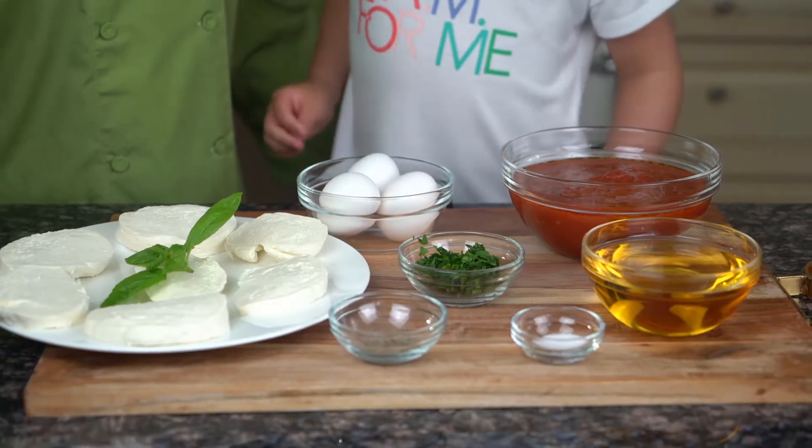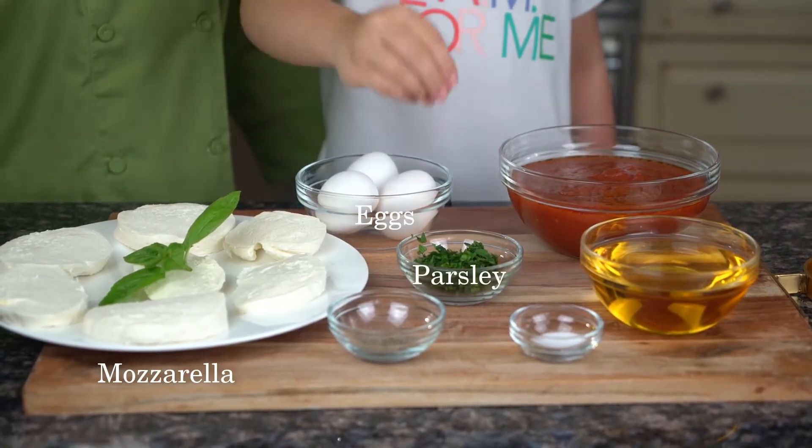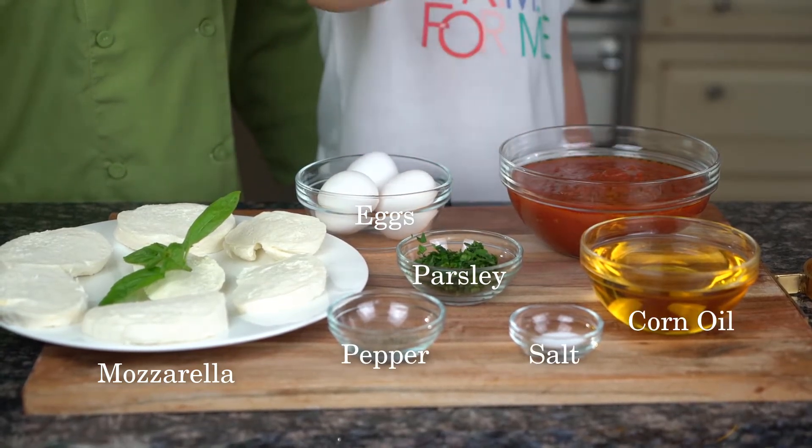These are the ingredients that we need: mozzarella, eggs, parsley, pepper, salt, corn oil, and soup sauce.